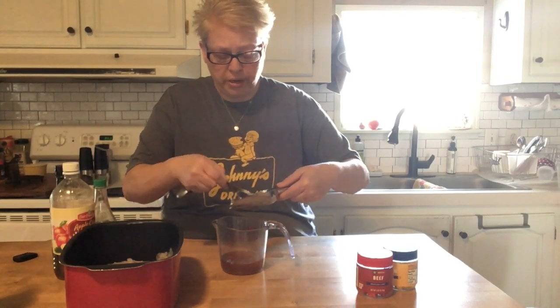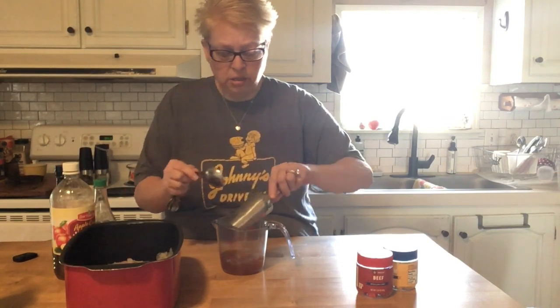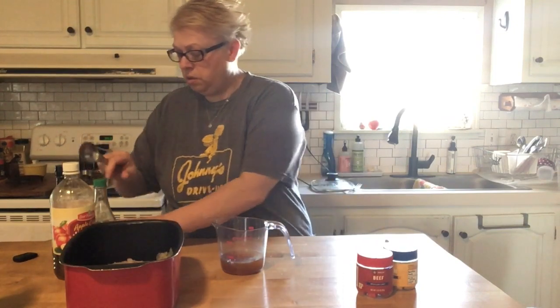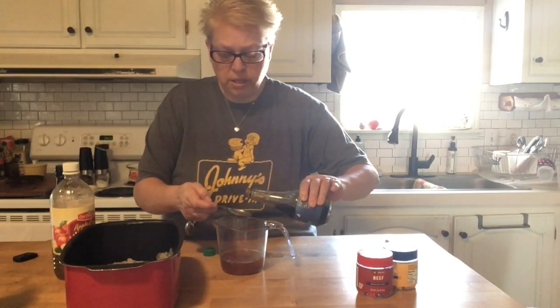We're going to do one tablespoon of brown sugar — mix that in there. Then one tablespoon of soy sauce.